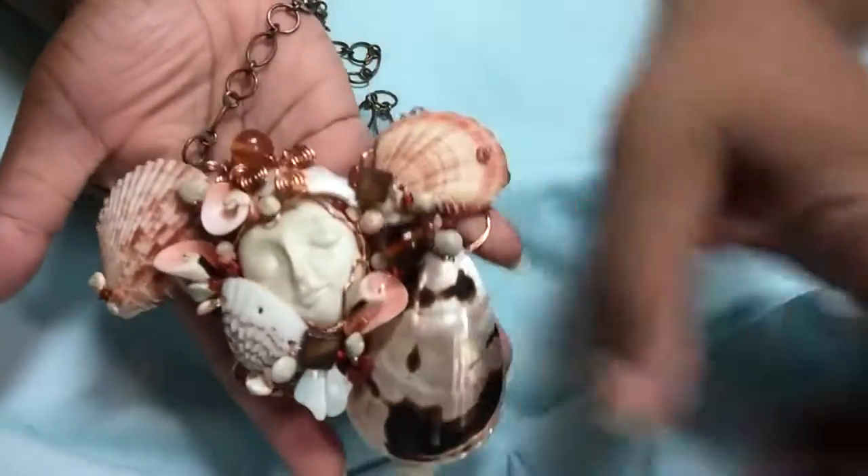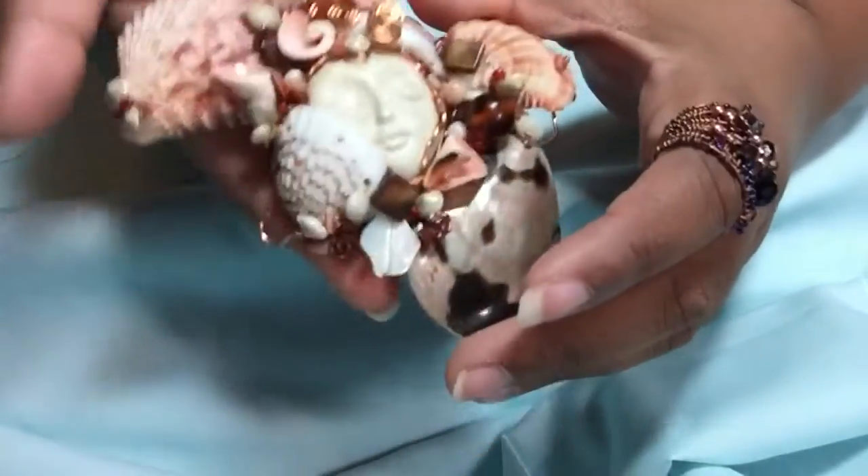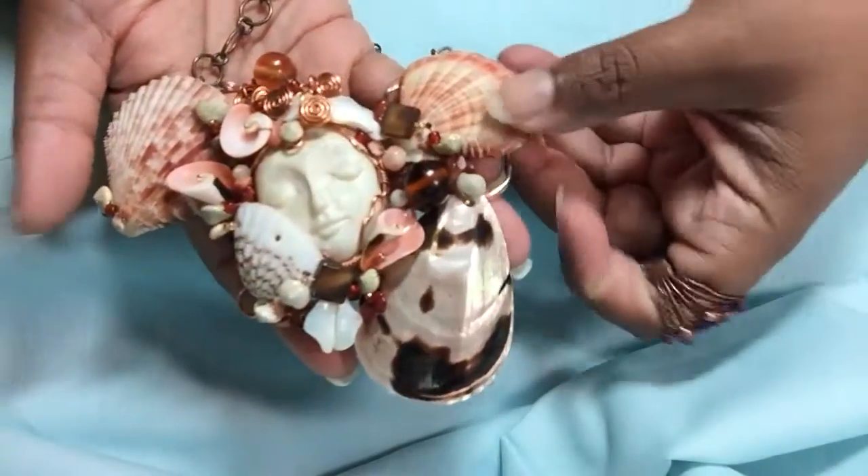And my favorite piece — I love this piece. This is a neck plate on a chain. All of this is hand drilled, hand woven, hand wired, handmade. These are all real shells of a variety of kinds.